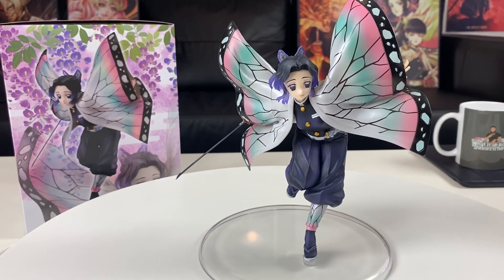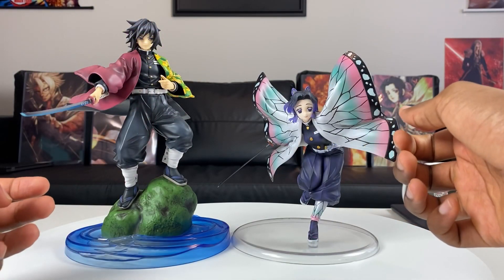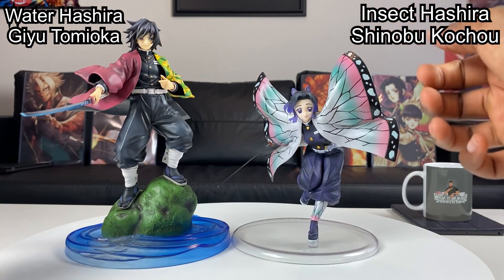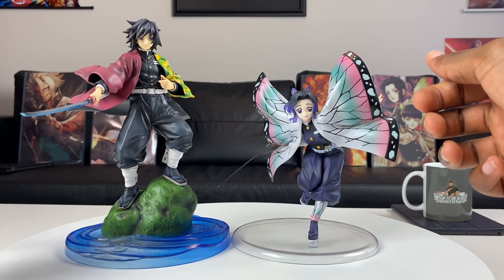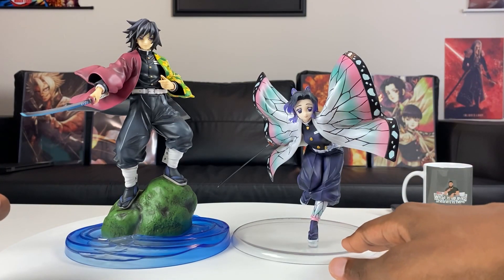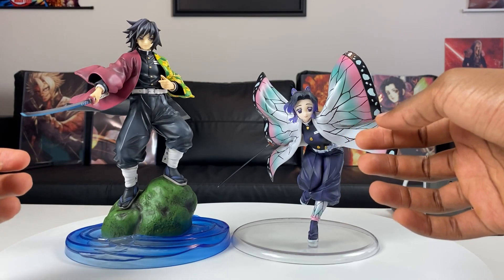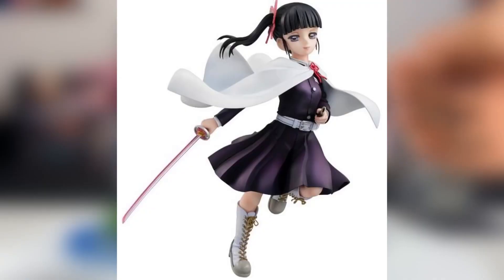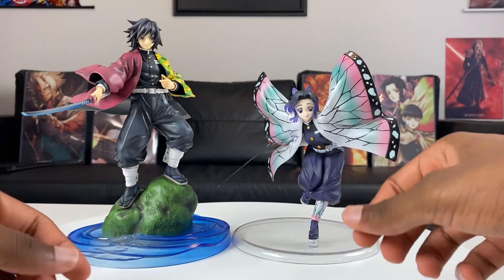Mega House did a spectacular job on this Shinobu figure. I was curious how she fits next to Giyu — the Water Hashira Giyu Tomioka from the GYM series versus the Insect Hashira Shinobu Kocho from the GAL series, both by Mega House. I think they look really good together. Giyu is obviously taller because he's standing on a rock, but they scale pretty nicely. I like the details of Giyu's base with the water and rock. I know with the GYM series they have a Rengoku coming out, and with the GAL series they have Kanao and Shinobu's Suguko coming out too — I'm really happy to see what Mega House is doing with their Demon Slayer line.